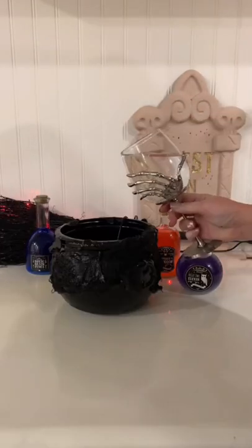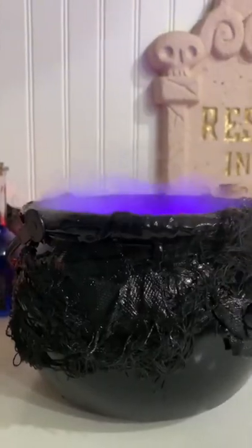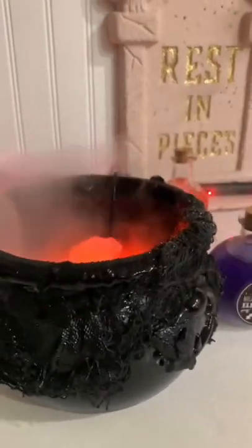Spray it black and add your mister. I got this one from Amazon — it changes colors. Now I know Dollar Tree has some, but I don't think it changes colors. Stick around to see what I'm going to add to it this year.